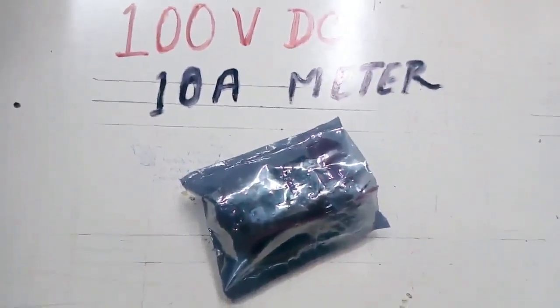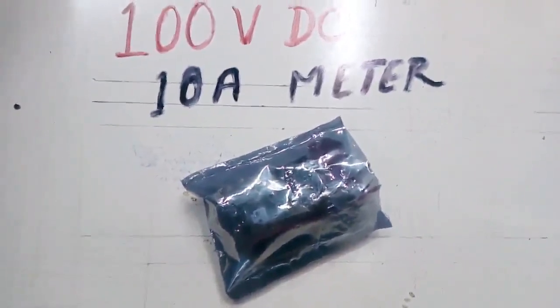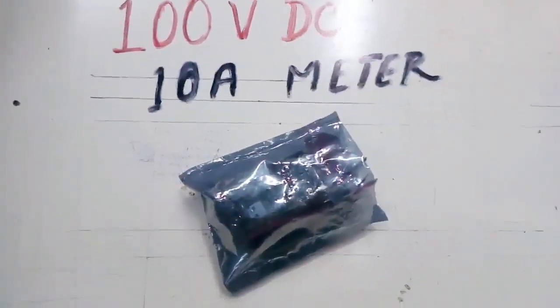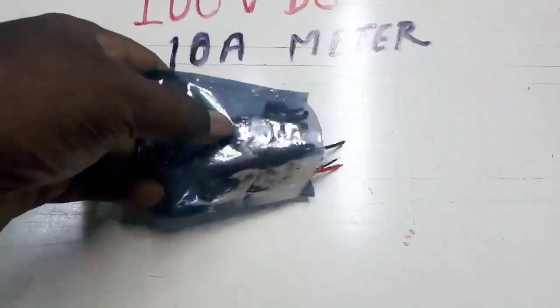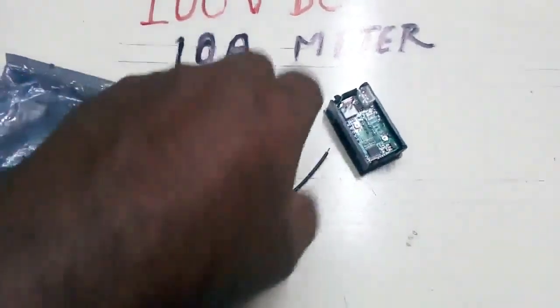You can see it. Let's open it. It's a double color — it's a red color.